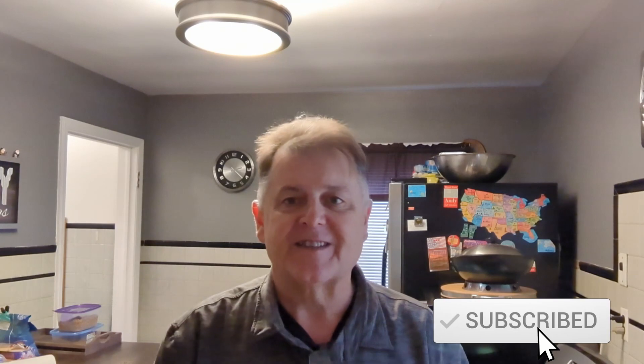Hey everybody, back here with another episode of Carb Smashers. We're smashing some carbs here in the Carb Smasher kitchen. How is everybody out there today? Hope you're doing well. Today's a good day.